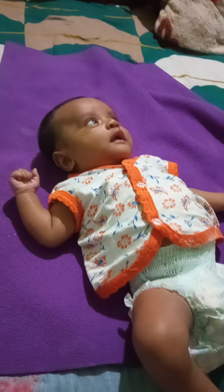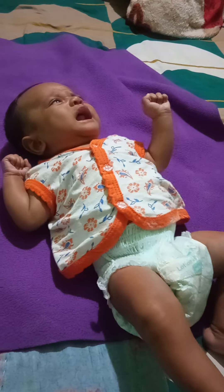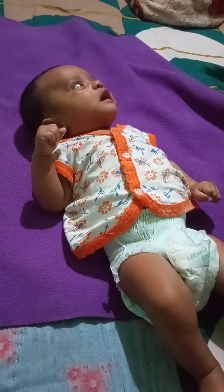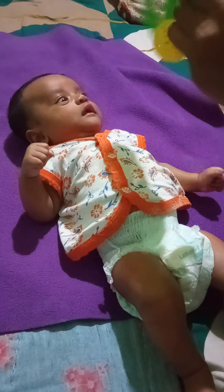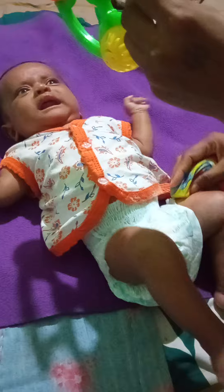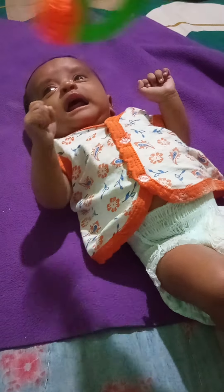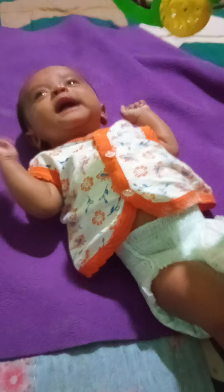Hello friends, welcome to my channel Story for a Fresh Mind. Today's video is how to take care of a baby. This is a baby boy who was given the first vaccine. In your location, in your form, here are some bacteria.